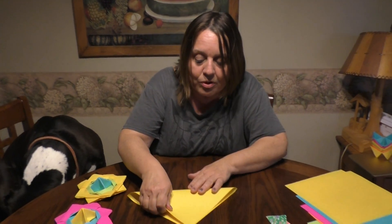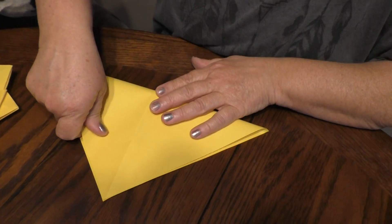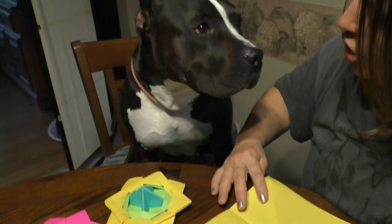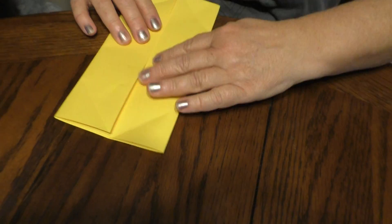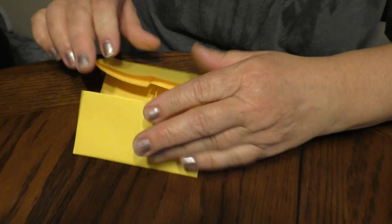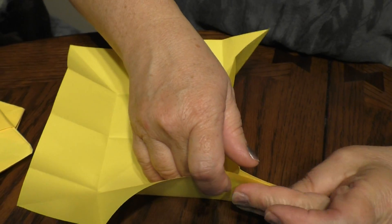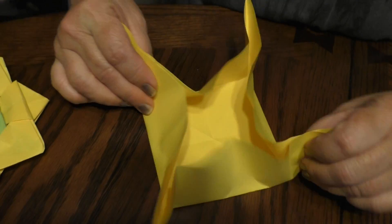I'm gonna start out with yellow and fold it into a triangle, open it up, fold it into another triangle, flip it over — see how it spins. We're gonna fold it here, open it up, fold it like a cabinet door. Now watch this — here's your cabinet doors. Open this up. If you notice the square in the center, we're gonna put the walls up. I'm gonna pinch out the sides, just like if we were making a pinwheel.